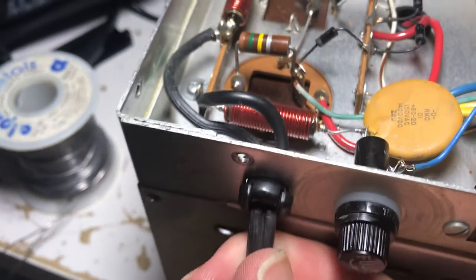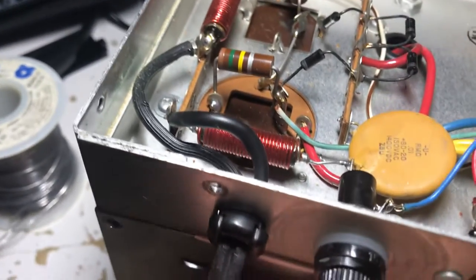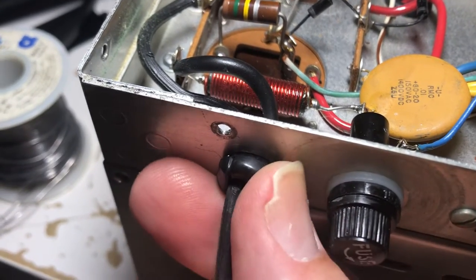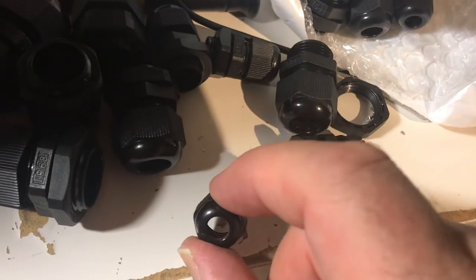The power cord is a two-wire cord from the 60s — this is not safe. So I've got to put a grounded cord on here, take off this grommet, and probably use one of these strain reliefs to put the new cord on.